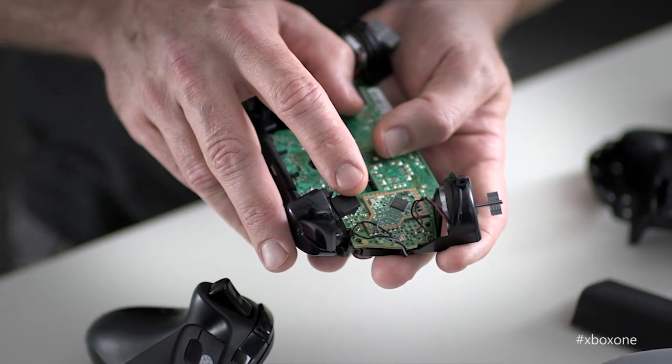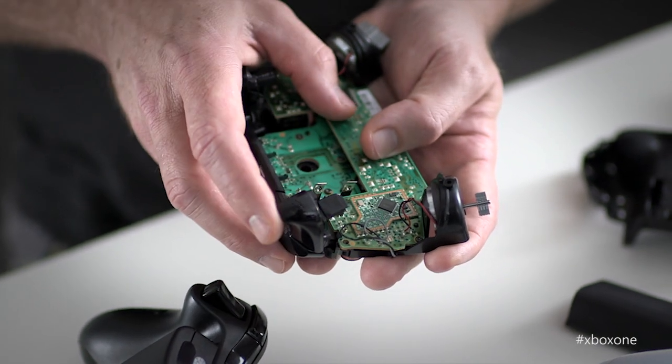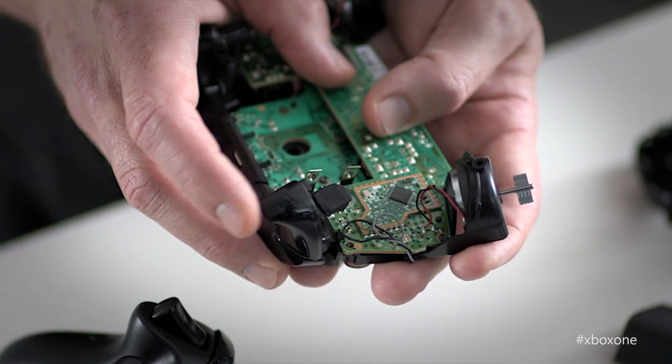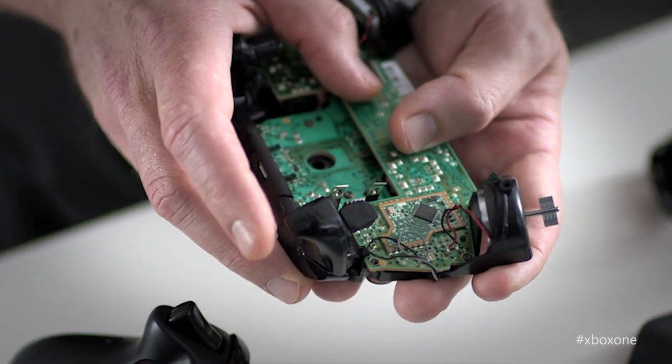Another big one is the magnetic trigger sensor. We've eliminated all the mechanical parts that used to be in the old controller and replaced it with a magnetic digital sensor, so it means that it's twice as sensitive as before. So in Forza, when you're trying to feather the gas, you'll have that much more control over that gas pedal.